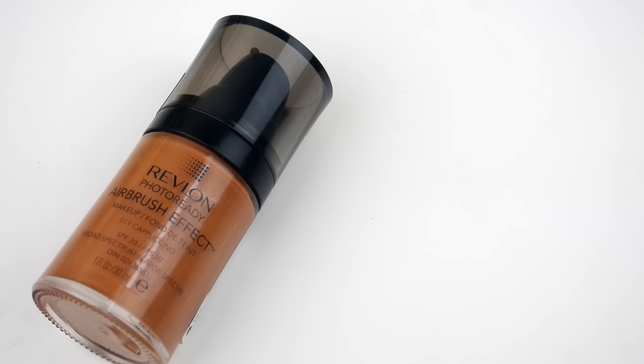And for my foundation this week, I will be using the Revlon Photo Ready Airbrush Effect Foundation. I am in the shade Cappuccino. I've only used this foundation one time and I feel like I need to show this foundation a little bit more love, so I will be using this more.